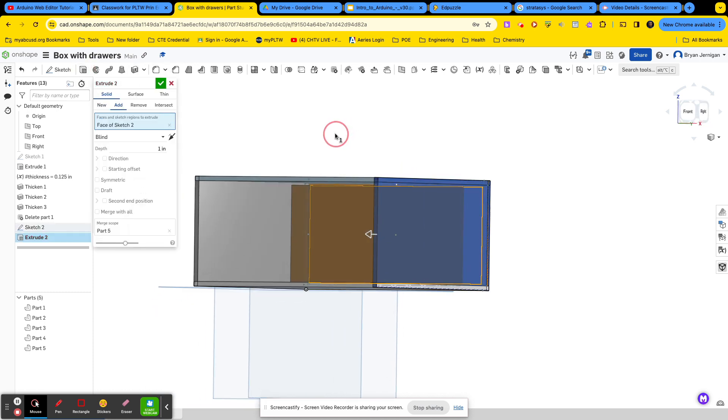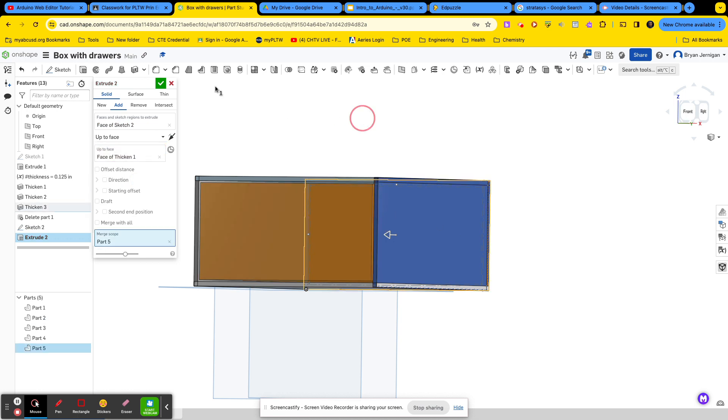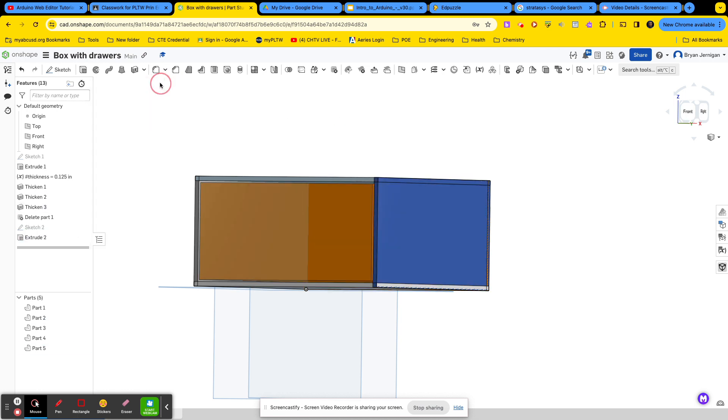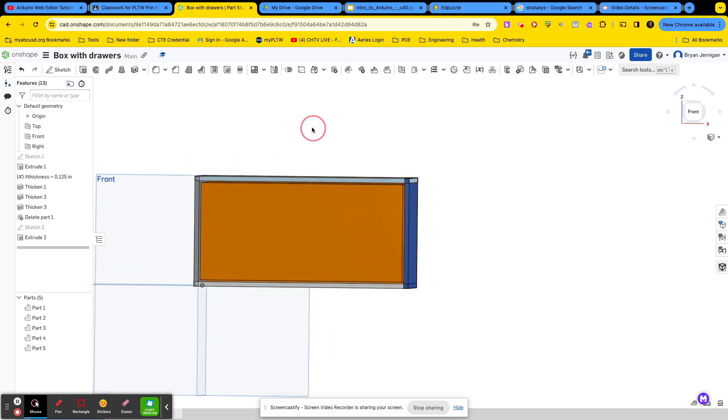This time I want the extrusion to go all the way up to this face right here. So instead of blind, I'm going to go up to face and select this face. What it's done is it's now created a box within our box.